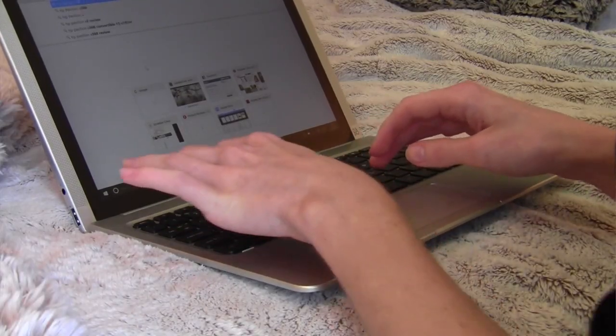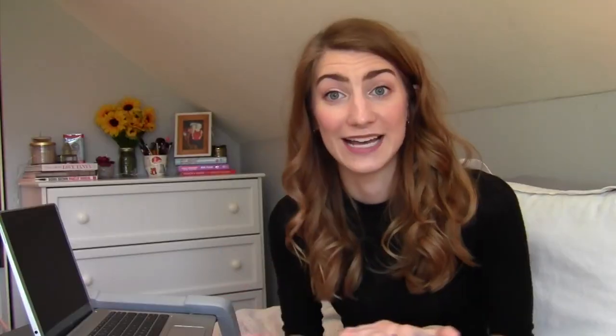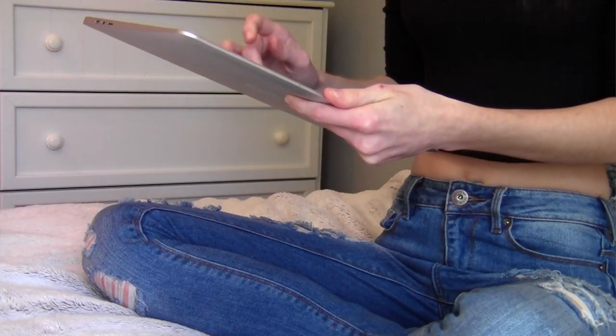For work, I would use it in laptop mode and just type away. But the really great thing is it has four different modes — it's not just a tablet and a computer. You can detach it and use it as a tablet and it'll automatically adjust to the screen orientation, whether you have it vertical or horizontal, without hitting any buttons.